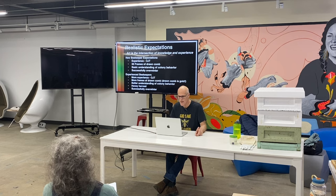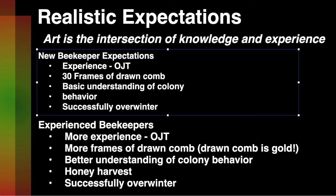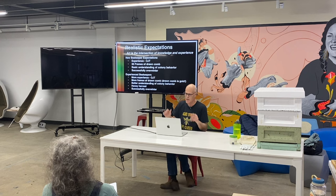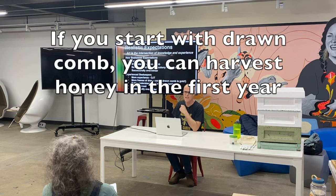If you're an experienced beekeeper, you're going to get more experience — we're all in that — and you're going to get more frames of drawn comb because you can never have enough. A frame of just foundation costs about five bucks, and you can sell drawn ones for fifteen. You can also gift drawn comb to new beekeepers and they will love you forever.